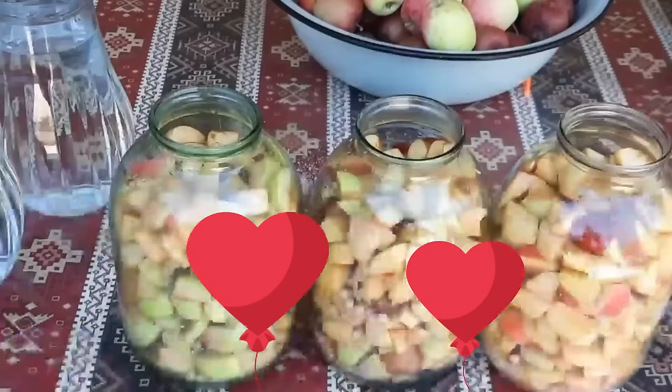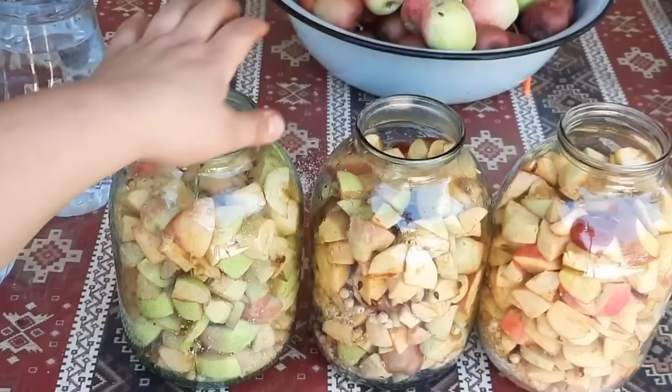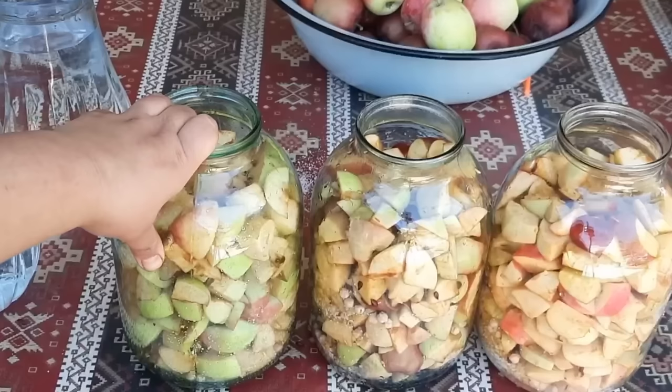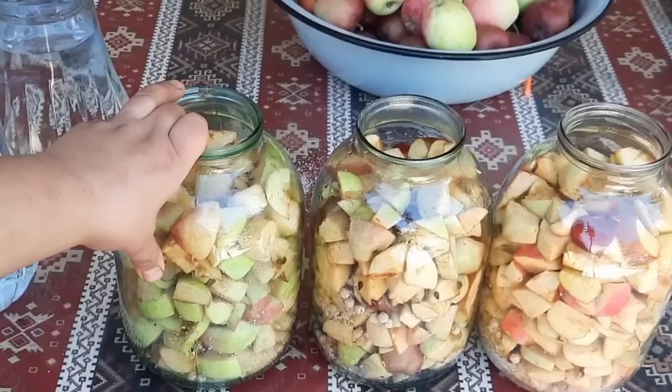Almaları balonlara doldurdum. Gördüyünüz kimi, axıra kimi doldurmadım - balon burasına kimi doldurdum ki, su əlavə edəcəyik və onu qatışdırmaq rahat olsun bizə. Yəni almalar aşağı düşənə qədər biz 10 gün qatışdıracağıq, buna görə rahat olsun. Almanı da əlavə etdikdən sonra balonlara su dolduracam. Amma su çalışın ki, filtr olunmuş sudan istifadə edin - yəni təmiz, xlorlu su olmasın. Nəzərə alın ki, siz o suyu sirkəyə çevirəcəksiniz, həmin o sirkəni siz qəbul edəcəksiniz.